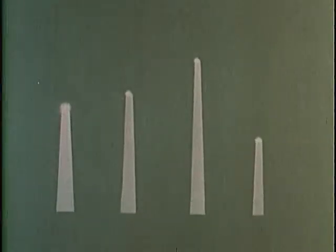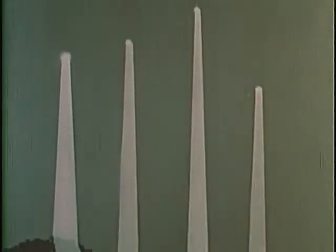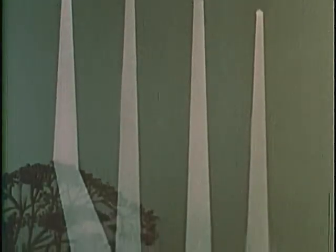Image intensifiers amplify available night light — the dim glow of the moon and the stars, even the faint radiation of the polar aurora and the sky glow of the upper atmosphere. At the heart of the system is the image intensification tube, the first generation of which was developed around 1960.